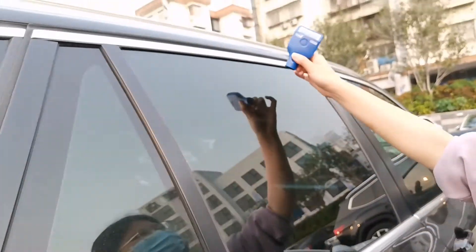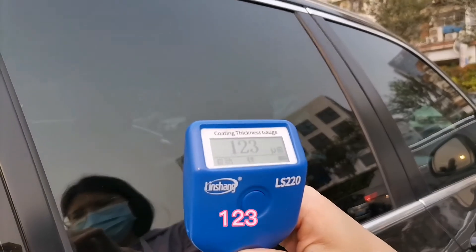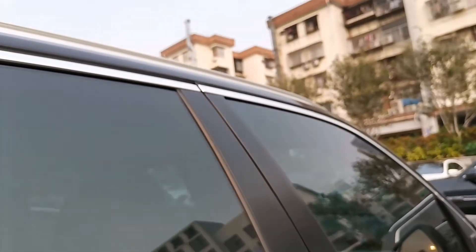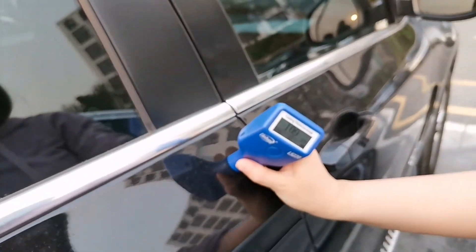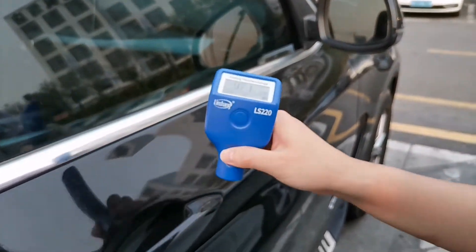Further readings: 126, 120, 123, 109, 97 microns.